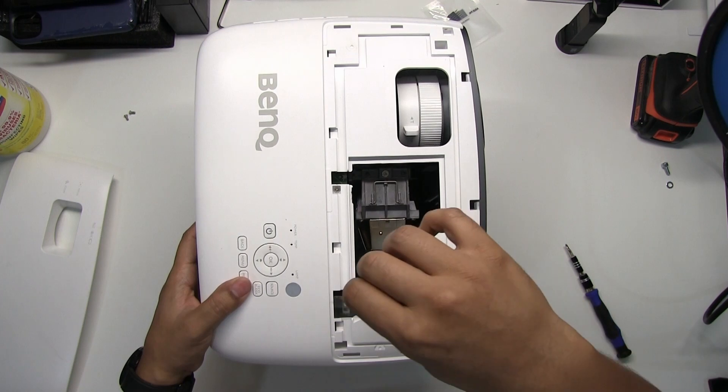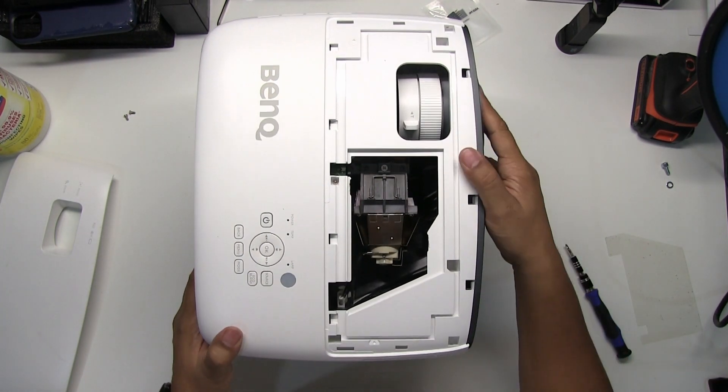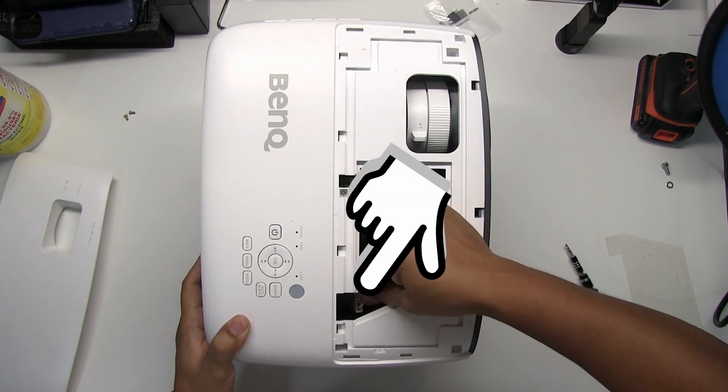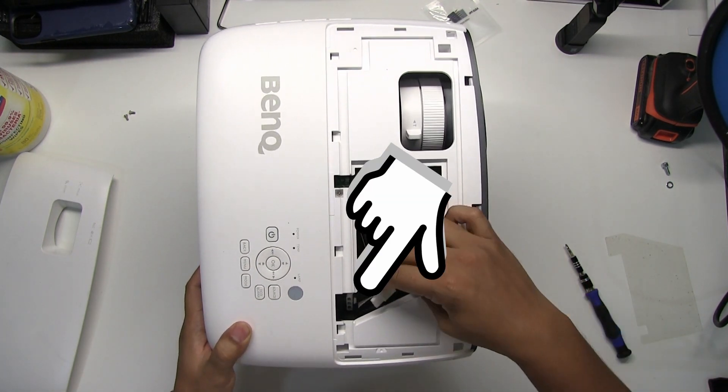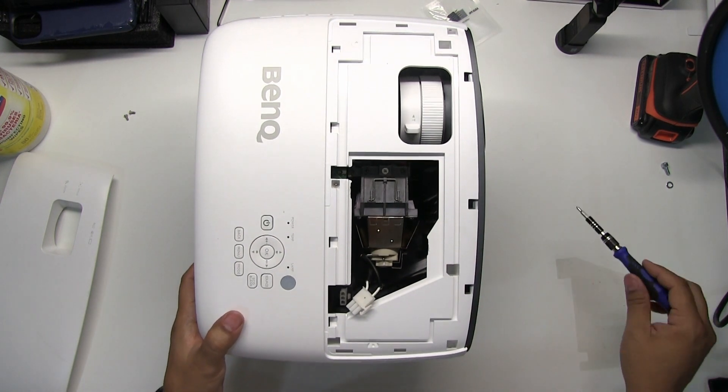Remove the plastic shield and put it aside for safekeeping — you will need this to reinstall. There is a wire connected in this corner; press on the tab and gently pull up to remove.